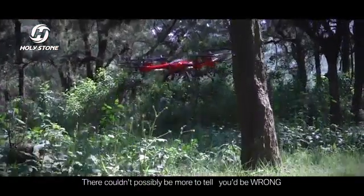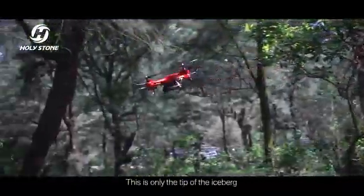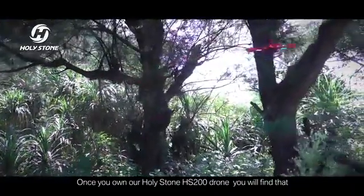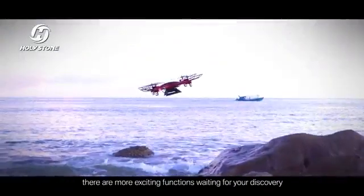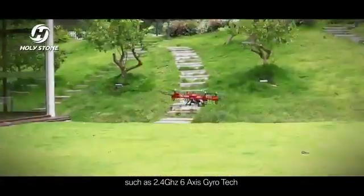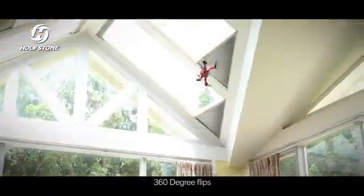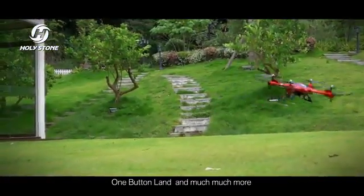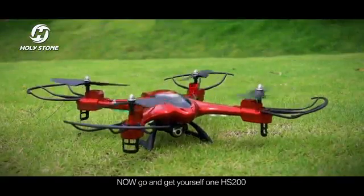There couldn't possibly be more to tell. You'd be wrong. This is only the tip of the iceberg. Once you own our Holy Stone HS200 drone, you will find that there are more exciting functions waiting for your discovery, such as 2.4 GHz 6-axis Gyrotech, headless mode, 360-degree flips, one key return home, one button land, and much much more. Now go and get yourself one HS200.